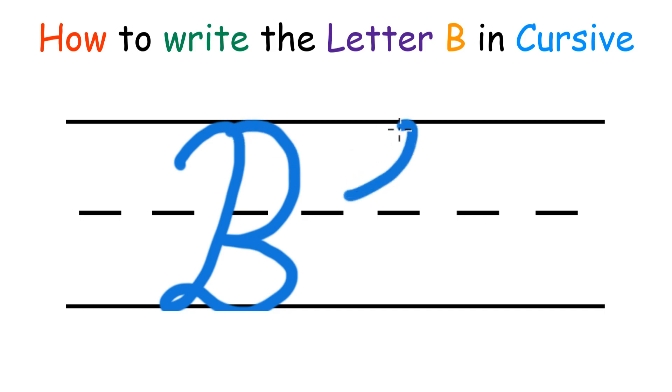For the lower case B, you're going to make a loop, and another sort of loop.